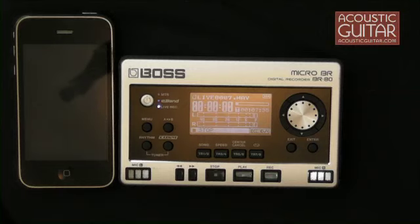The first thing you'll notice is the Micro-BR's small size — just a little bit bigger than a cell phone, and small enough to fit in a guitar case or even in your pocket, which is quite amazing for a full-featured 8-track recording system.